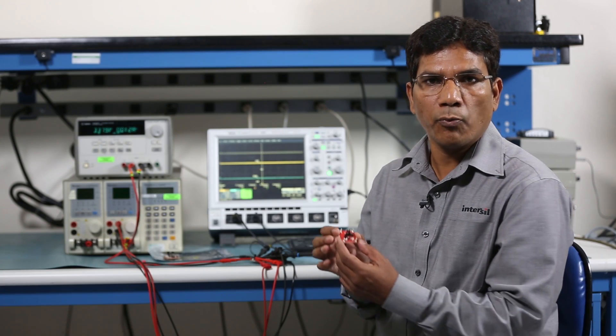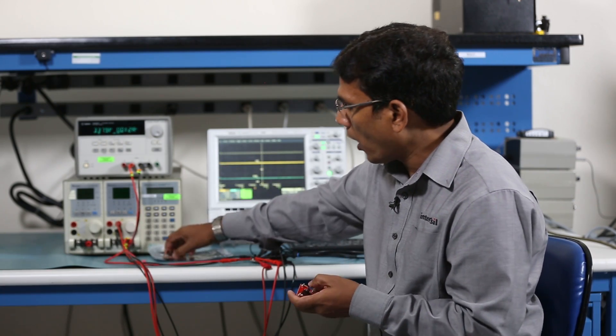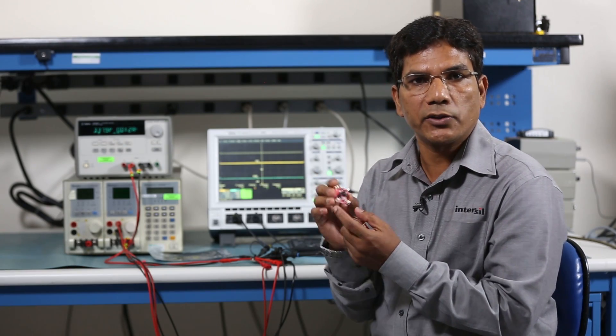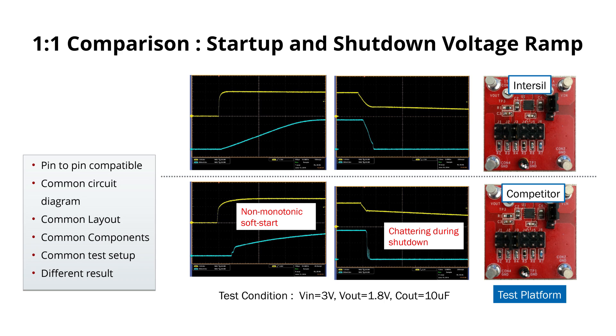Since both devices are pin-to-pin compatible, we can use the same board for a fair comparison. This board has ISL80510 on it, while this board has the competitor's device. Let us take a look at the outcome when we compare the performance of these two boards after testing under similar conditions.